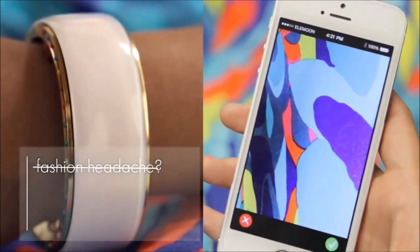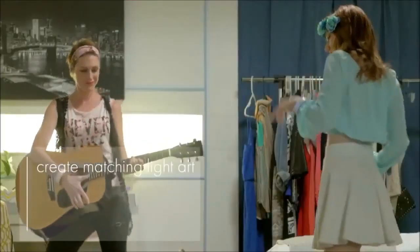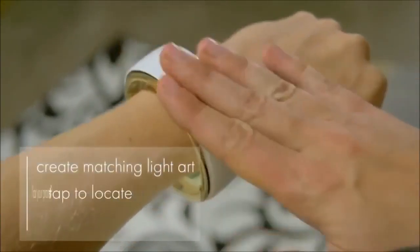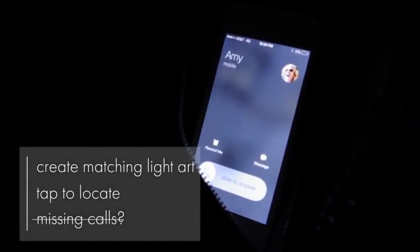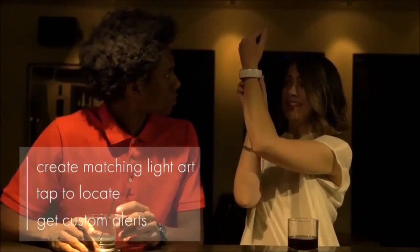Need to match your gorgeous dress? Take a picture with the app and Elliman's lights will create the perfect color match. You can even design your own patterns. Can't find your phone? Just tap Elliman. Its sensors and Bluetooth technology will set your phone off. Don't want to miss an important call or text message? Elliman can let you know and even display customized designs depending on who it is.